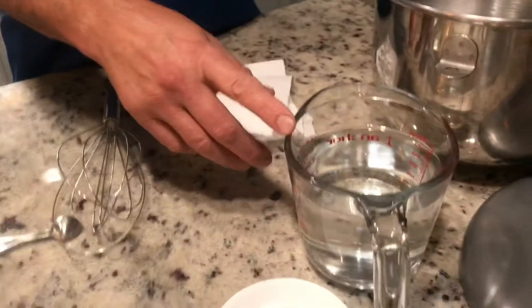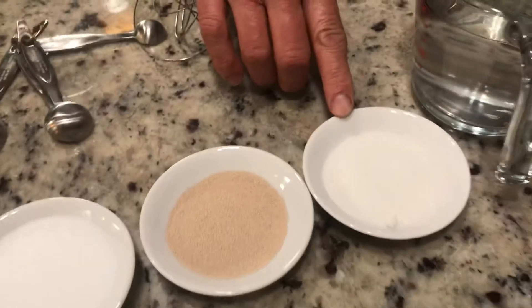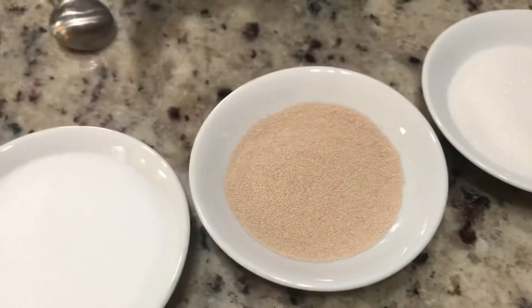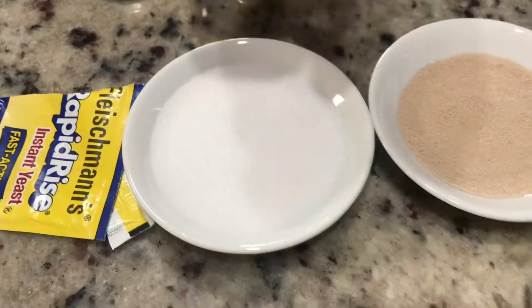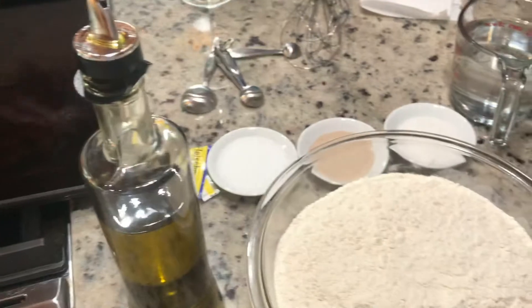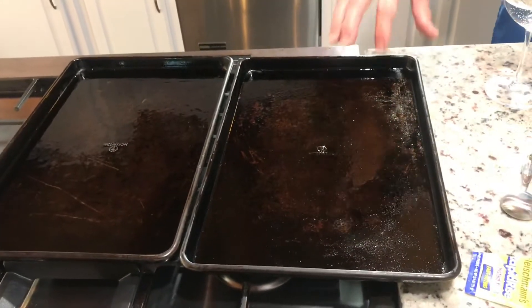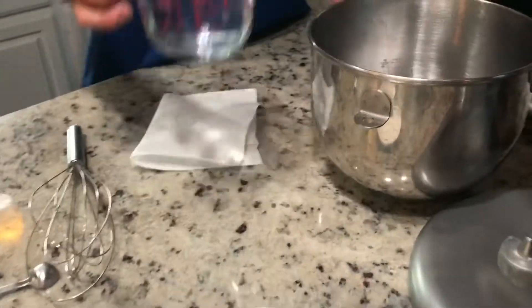I've got about two cups of warm water, two teaspoons of sugar. I'm using a rapid yeast today — you can use the normal one but it takes a little longer. I've got three tablespoons of salt, about two pounds of flour, and I'm going to use about a tablespoon of olive oil. On this side I have my pans already oiled up to put my dough balls on.